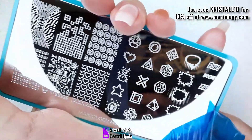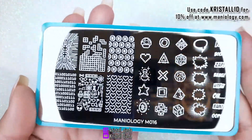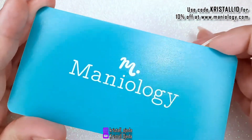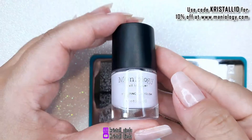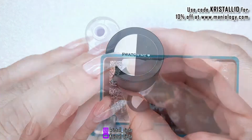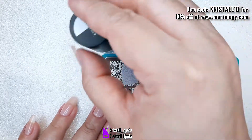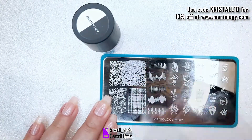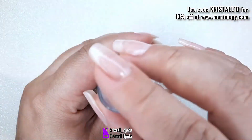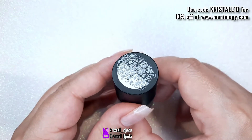Remember to always take the blue film out of your stamping plates before using. All of their stamping polishes also have a swatching circle on top where you can see how the polish will stamp on top of black and white. Here's a little showcase of what the polishes I got show up on top of the white and black bases.